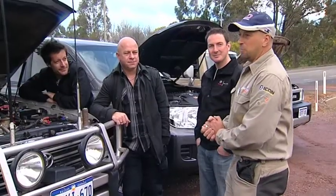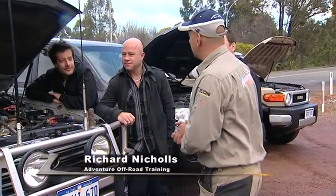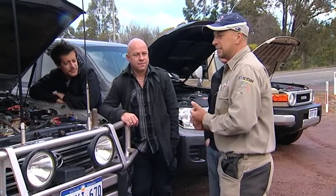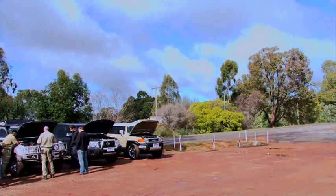Morning ladies and gentlemen, my name's Richard, this is Troy, and we're from Adventure Off-Road Training. So today we're going to be your instructors and we aim to go out and have a good fun day today. We're going to have a few pre-departure checks — we obviously want to check that we've got fuel in the vehicle.